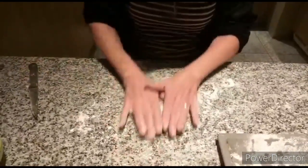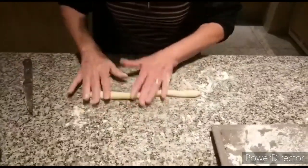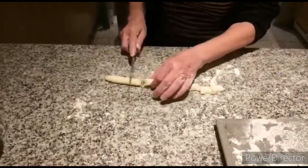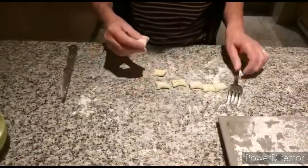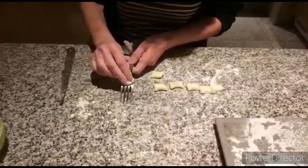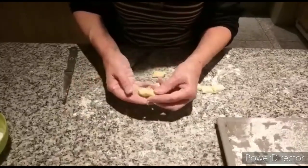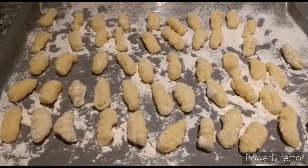So we take a little bit of the dough and we roll it out. And we cut it into small pieces, depending on how big you want your gnocchi. Then we give it a nice shape — just roll it a little bit, make it into a ball, put it here like that, and you roll it down. You can see that it comes out a nice gnocchi.